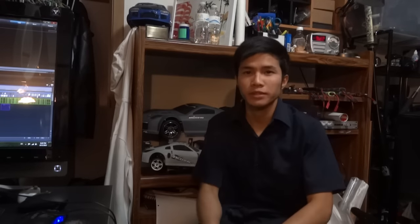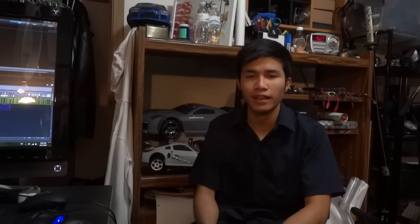Hello everyone, my name is Mackie and this is another episode of LancerFix. In this episode, I'm going to be explaining how the SIS light can be removed.